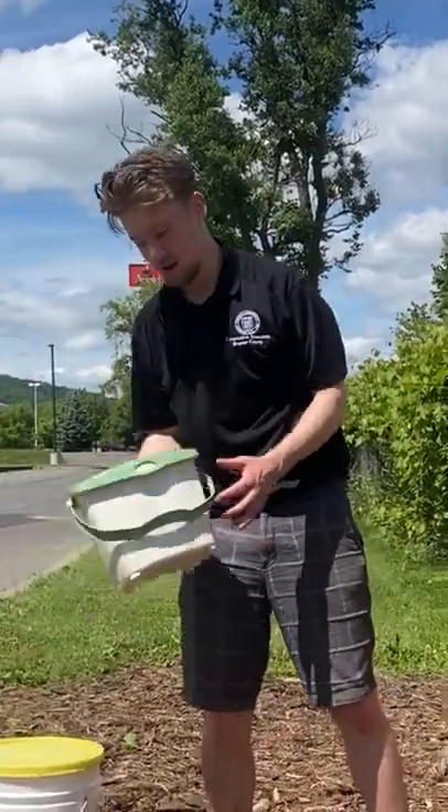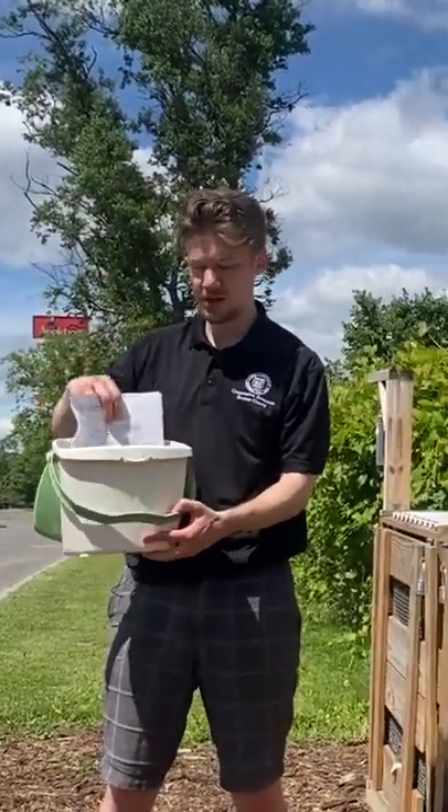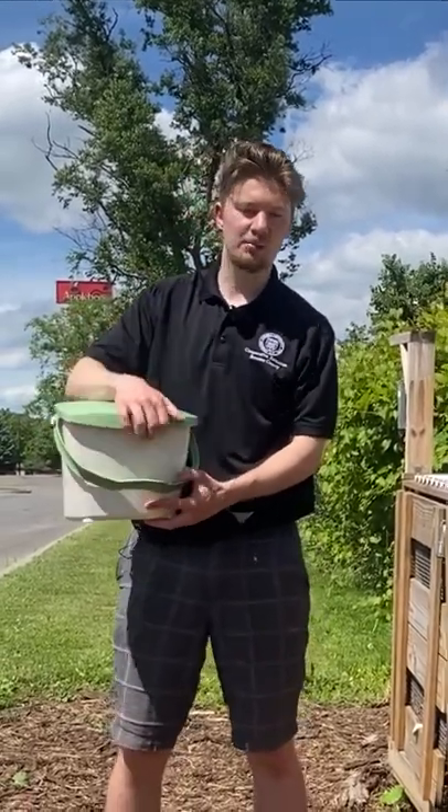If you're interested in joining, you can go on our website ccebroomecounty.com, schedule an orientation training — a brief one with me — and you can pick up your own kitchen caddy to collect your food scraps. We'll give you some extra information about composting as well to get you started, and then you can compost at your own convenience.